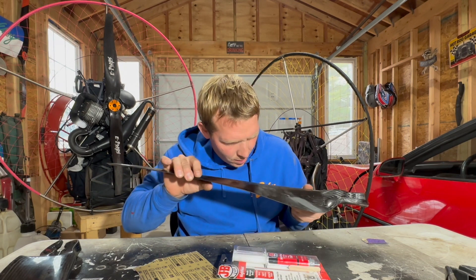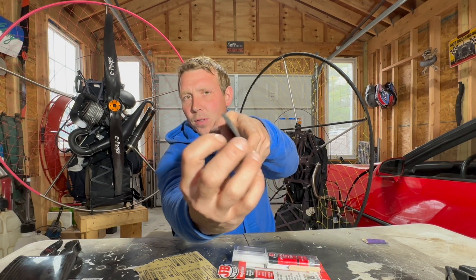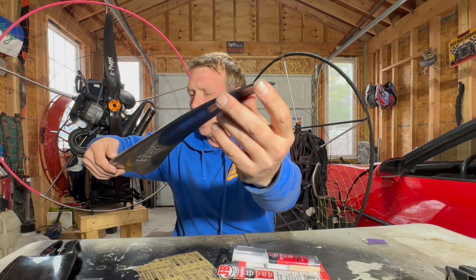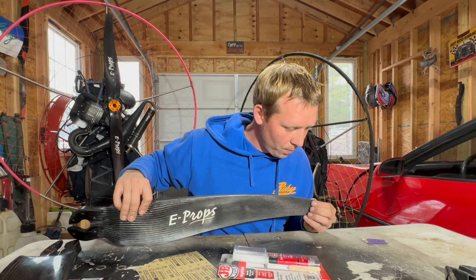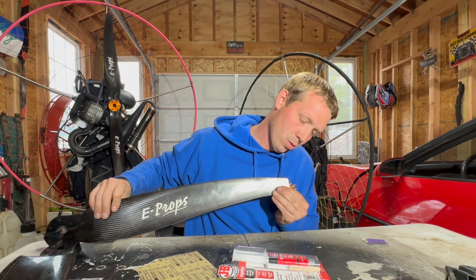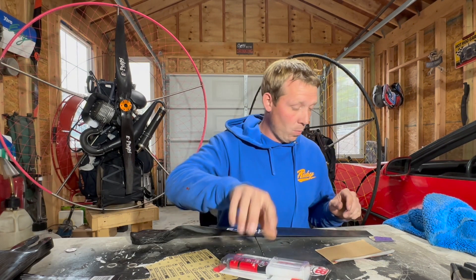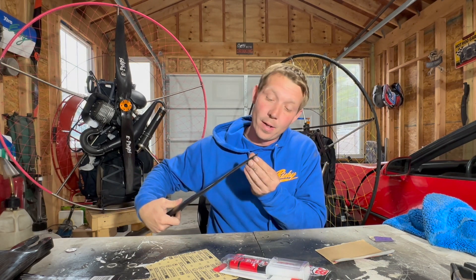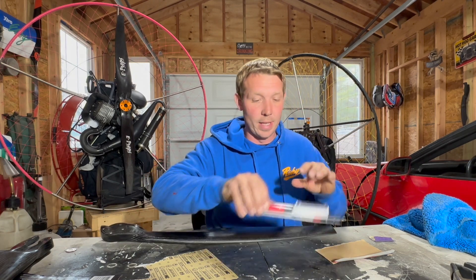Next step — before we mix up the glue — because like I said that split is hard to really tell but it is split, so what we've got to do is see if we can get this to shut properly again. Which it looks like it will. Okay, so now we're going to open up the JB Weld and we're going to worry about this edge of the wing right now. We're going to try to pry this open the best we can and get as much of the JB Weld in there as possible.